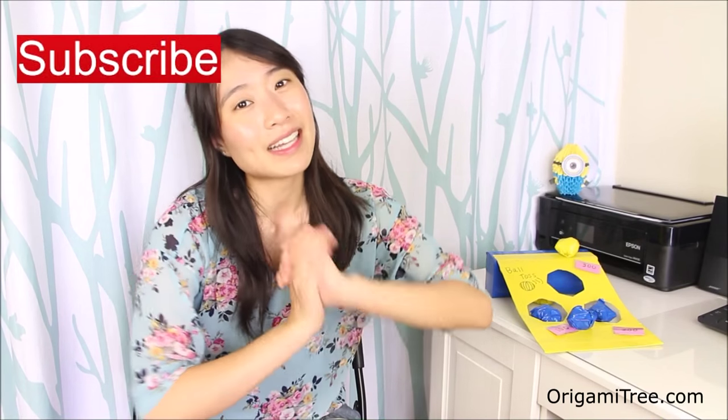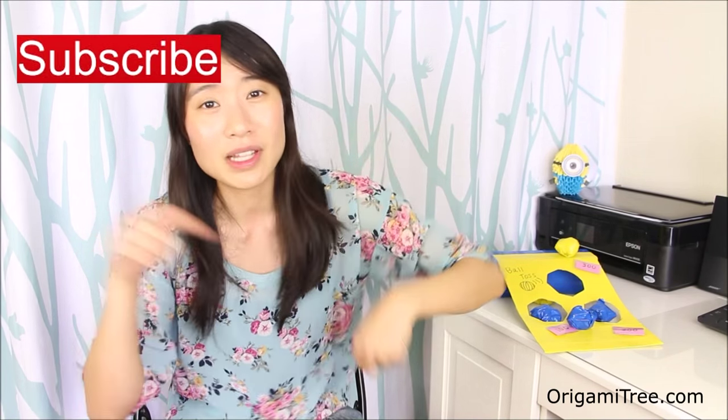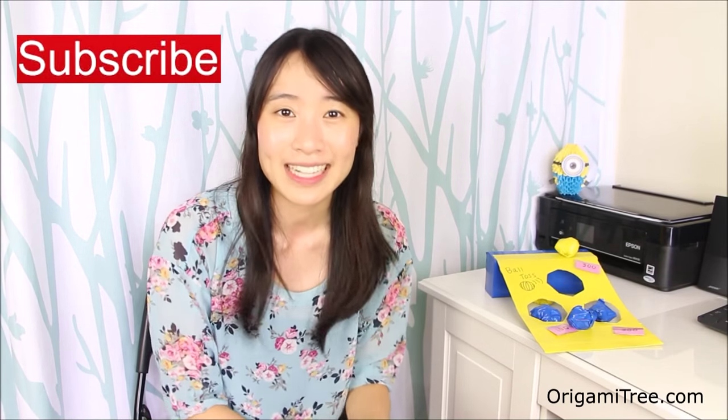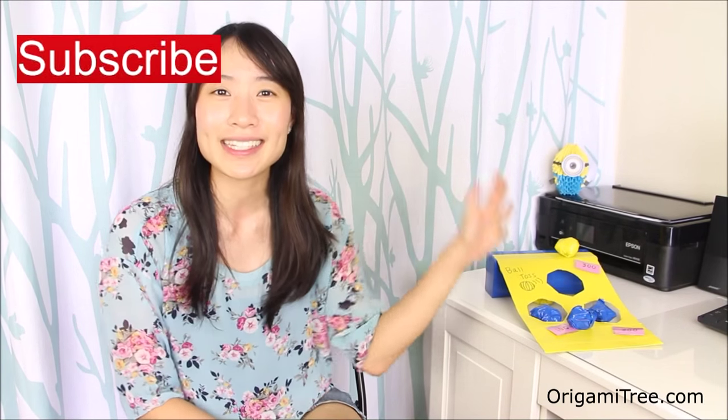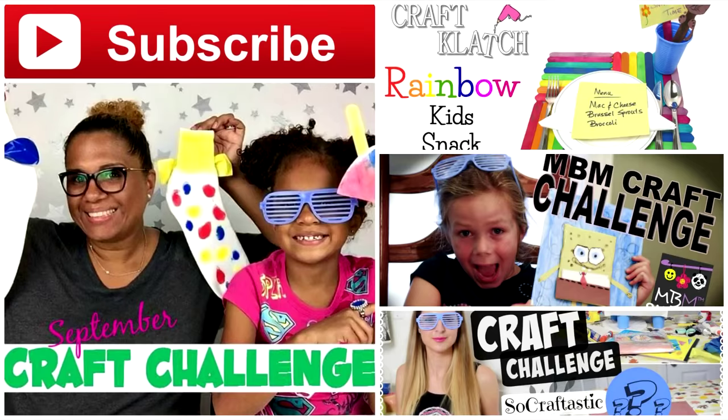Lastly, don't forget to hit the subscribe button on the upper left hand corner, give this video a thumbs up, and also leave a comment below letting me know what video you'd like to see next. I'll see you guys soon. Bye! So this is my sad attempt at juggling. Oh no. I'll see you soon.